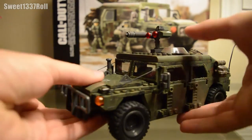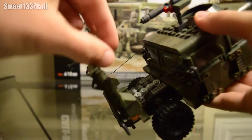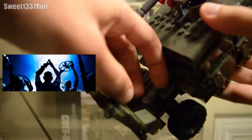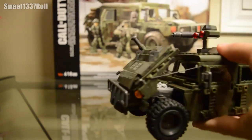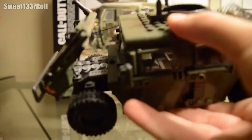The hood is nice and smooth with some bumpy parts to give it a more rugged military look. When you pop the hood open, you can see the V8 engine right here. You can prop it up right there to keep the hood open if you want any of your guys to look like they're repairing it or checking it out.